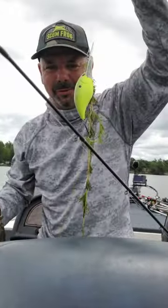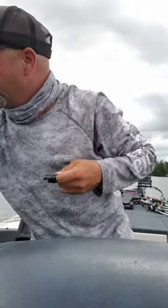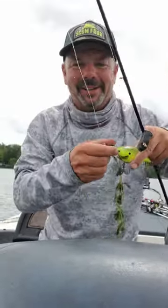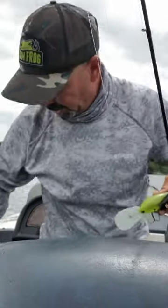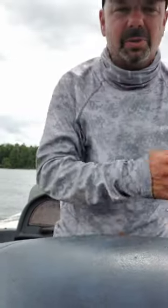Big crankbait - look at the milfoil on it. Let me just throw him back. So try it guys, it works well. Before you head in, also throw a tube or something on the outside for finesse, in case there's some smallies or something, then go in there with a flippin jig. Enjoy the day guys, see ya, bye!